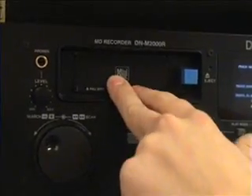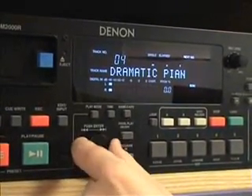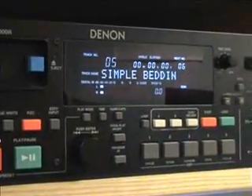You load the mini-disc in here just like a floppy disk on a computer. Then you select the track by using the push-enter knob just here. So say if we wanted to play track five, you let it click five times over, and then we load the CD.